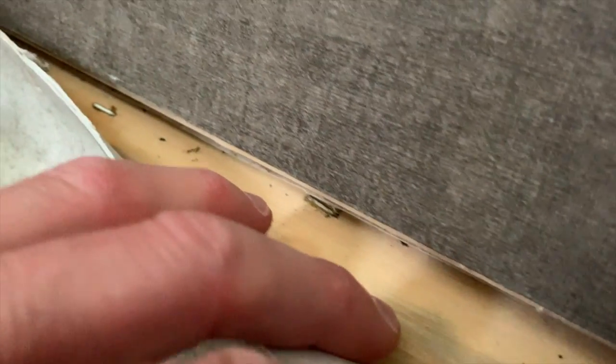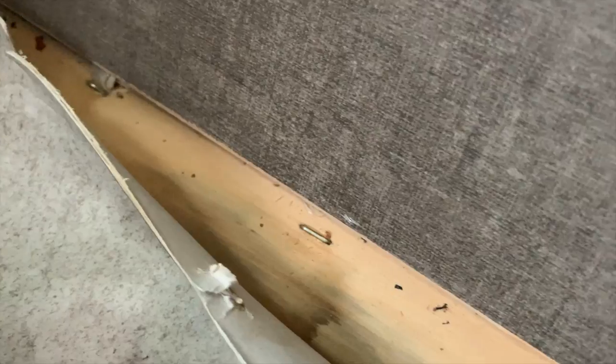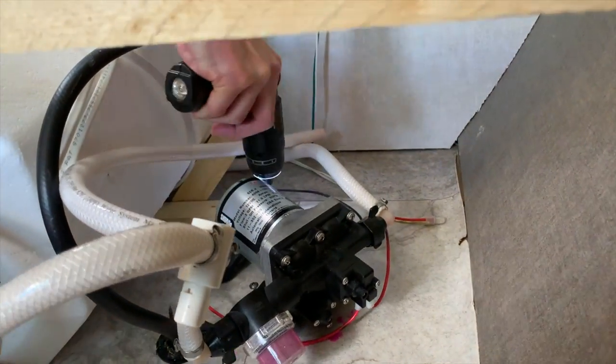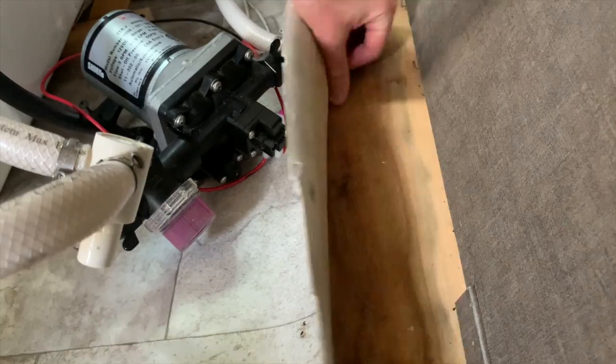We did a more thorough look around for signs of water intrusion and were again drawn to the fact that someone had cut the floor in the cargo area at some point. Another interesting clue was that the staples along the floor were not rusted, so apparently someone at the factory or dealership sliced the floor, yet water did not sit near the wall and stain the staples. The next thing we did was to pull the water pump out so we could pull the floor up in the utility area. Interestingly, the subfloor, while stained, wasn't soft at all.